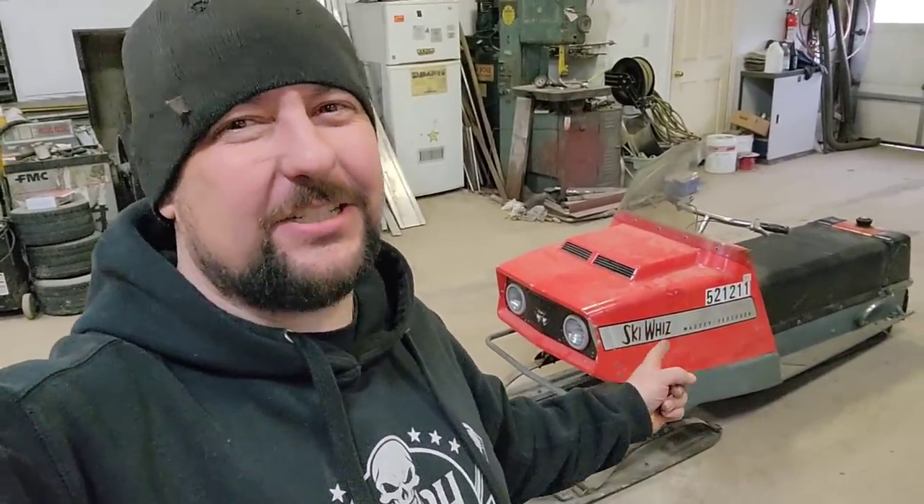Welcome back to Redneck's Dirty Hands. I'm Pete, and today we've got a 1972 Massey Ferguson Ski Whiz. It's like tractor week up in here. Last week I had that '82 John Deere Liquifire 440 — that was a sweet little unit. If you hadn't seen that video, maybe go back and check that out. But this week I've got the Massey Ferguson Ski Whiz.